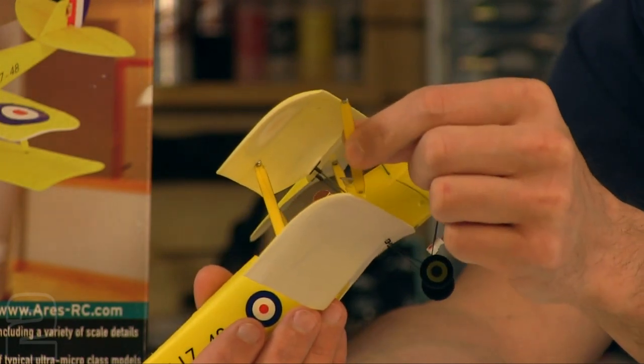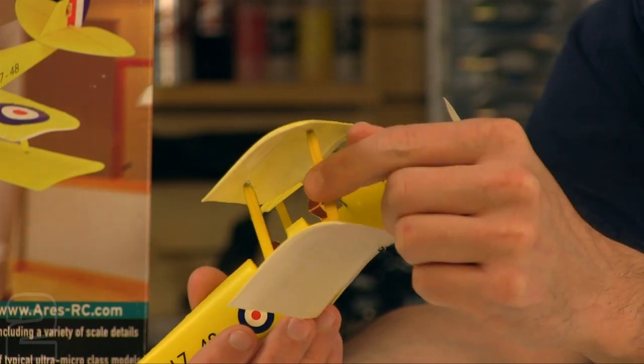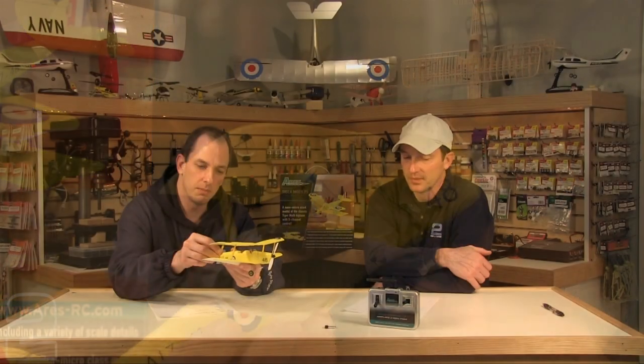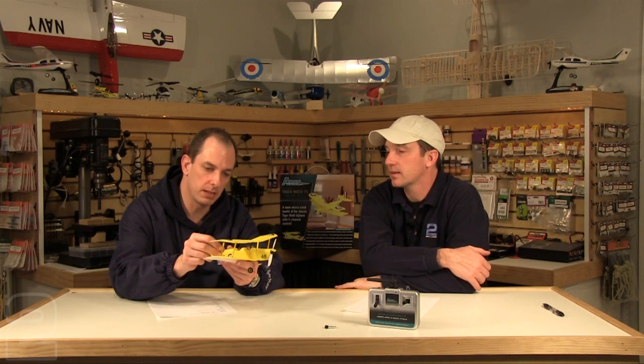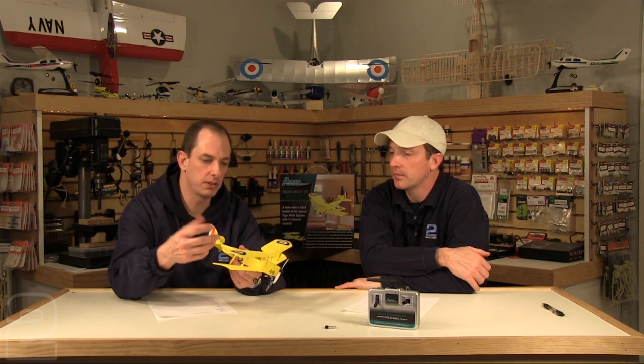When you look at the durability of a micro — or ultra micro, super giga nano micro like this — it's always a problem. You end up breaking them just with your hands; they take more damage just handling them. It's usually hanger rash, as they call it, when you're grabbing hold of it.